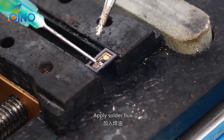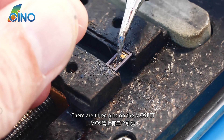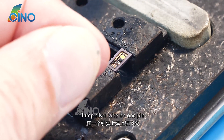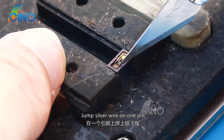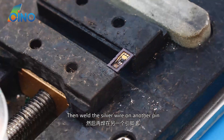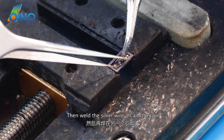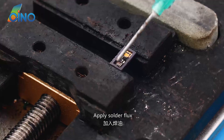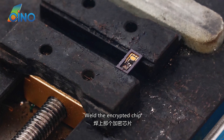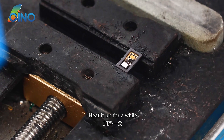Apply solder flux. There are three pins on the MOSFET. Jump a silver wire on one pin, then weld the silver wire on another pin. Apply solder flux again, then weld the encrypted chip back. Heat it up for a while.